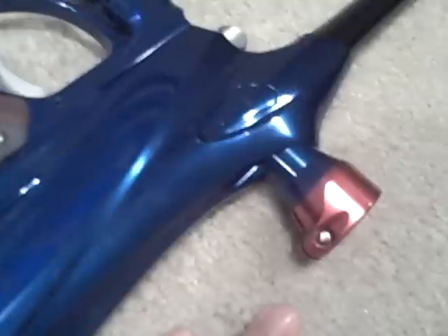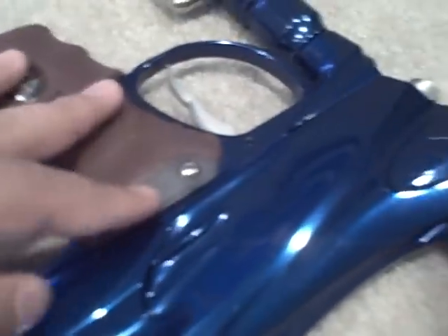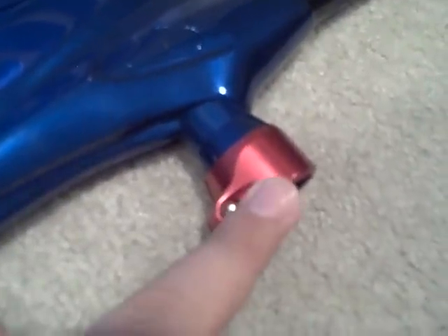I don't know why whoever did this made it kind of ugly with the red color scheme. I might get some smoke grips and see if I can find a new feed neck, or spray paint this black because the red looks kind of weird.